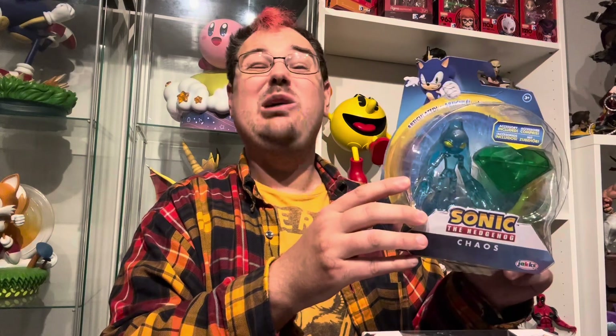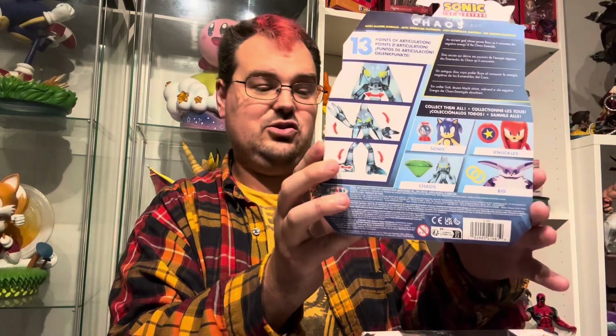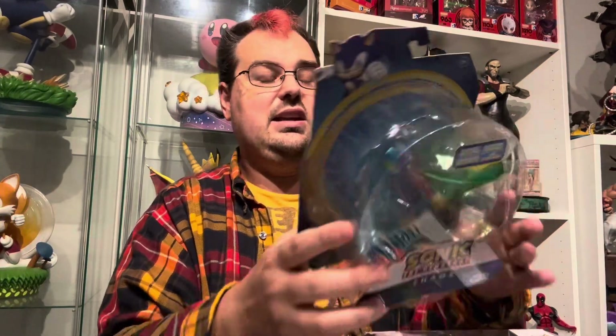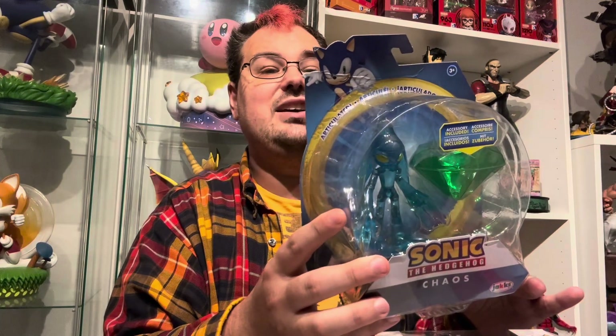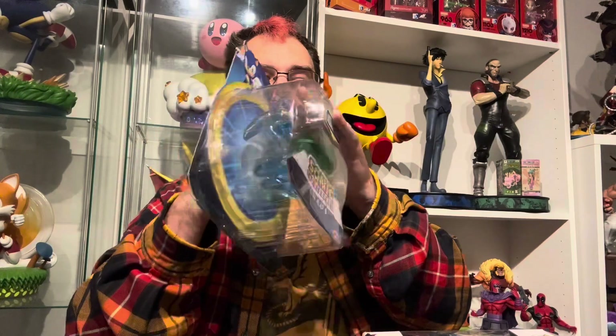So today I'm going to open up this figure of Chaos from Sonic the Hedgehog. He is the primary villain of Sonic Adventure 1 as I remember it. If you asked me what Chaos was all about, I could not tell you. I just remember he turned into a giant water monster type dude and Sonic had to fight him while there was cool rock music playing. The back of the package shows Sonic and Chaos and Amy and Big the Cat, who are the other characters in this assortment. The back tells us Chaos has 13 points of articulation and his bio reads as an ancient god whose power flows as it consumes the negative energy of the Chaos Emeralds. I don't know if I remember this stuff about negative energy in the Chaos Emeralds, but I trust it happened in Sonic Adventure 1.